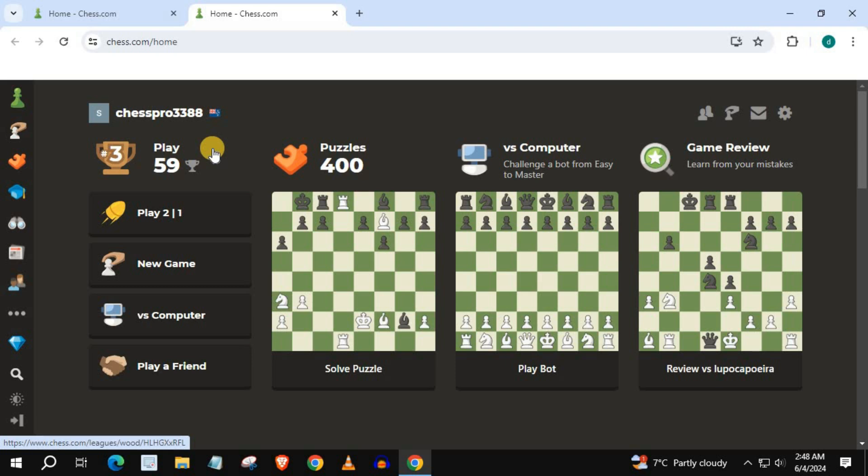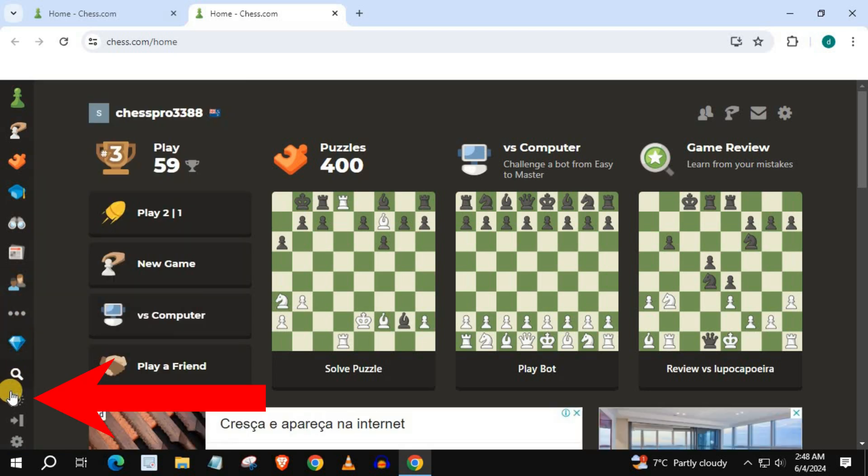In this video I will show you how to change to light mode on chess.com. Open up chess.com, come down on this left column, and press on this icon.